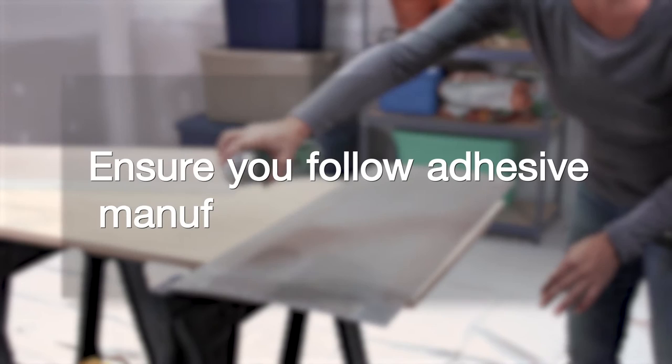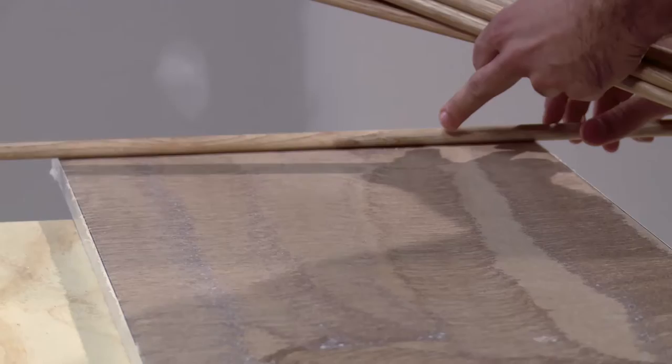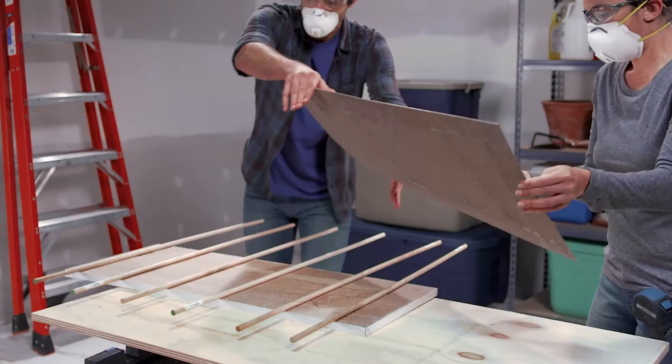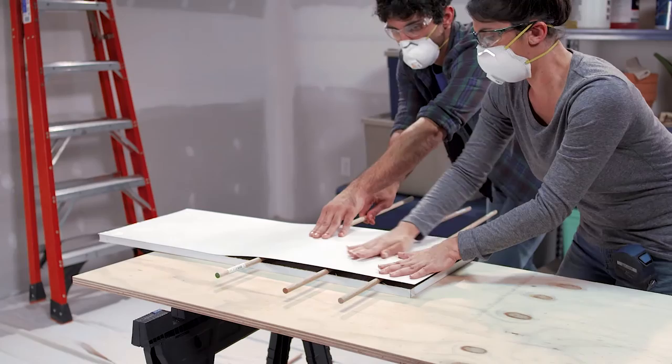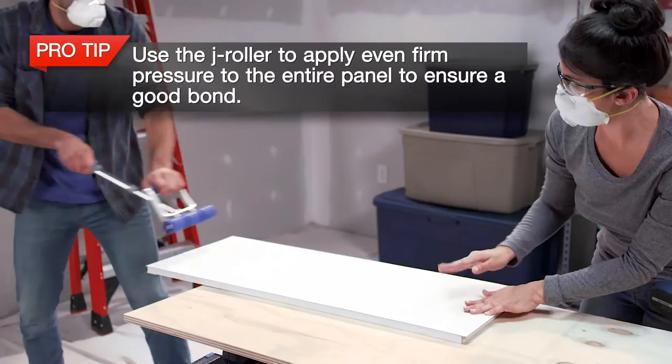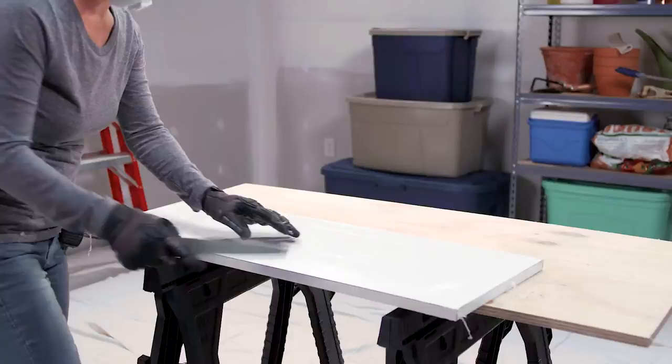Take the marker board piece cut previously for the cabinet front and apply the spray adhesive to the back of the marker board panel and to the surface of the MDF cabinet front. Once the two surfaces with the adhesive touch, they will permanently adhere. Place your dowel rods six inches apart on the MDF surface and put the marker board on top of the dowel rods. Be sure to align the surfaces so the overhang is parallel with the MDF panel edges. Now slide the dowel rods out, smoothing the surface out with your hands as you go. Then apply pressure to the cabinet front with a J-roller. Trim off the excess with a router and a flush trim bit, and file the edges in a downward direction to get them flush and remove any sharp edges.